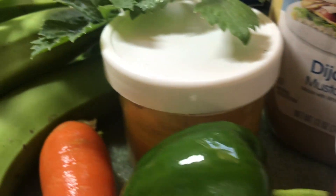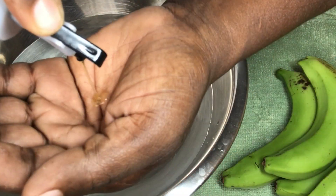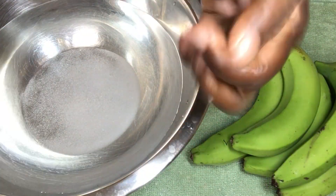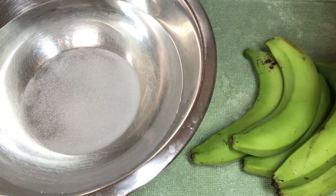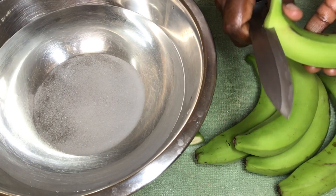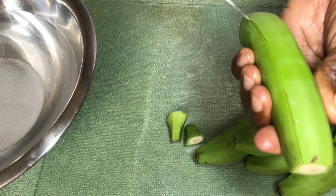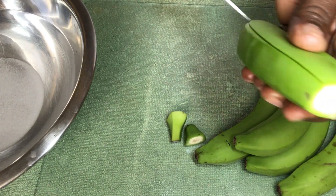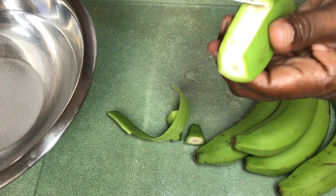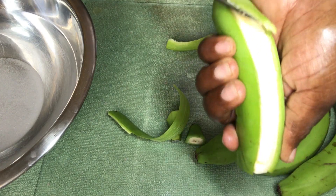First thing first, I have a container with some water and I did add some salt to it. Now I'm adding some oil to my hands — this is to prevent the dark scum stain that comes out of the banana, which can make your hands really sticky. So I'm going to peel the banana and place them into the salted water.